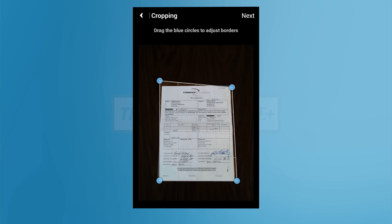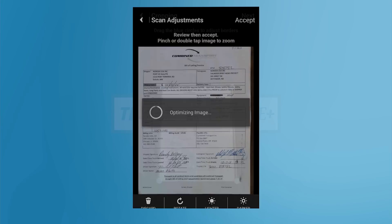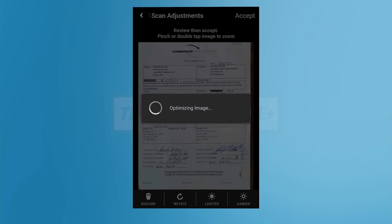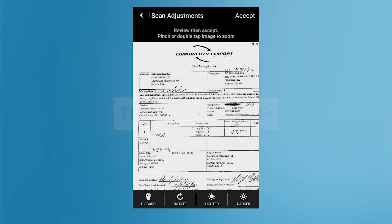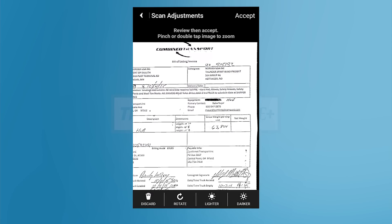Next, you will be prompted to check the image. Swipe up, down, left, and right to move around the image. Make sure you can clearly read everything on the page. If you need, lighten or darken the image using the buttons on the bottom. Once satisfied that your image is readable, tap the Accept button.